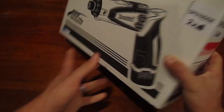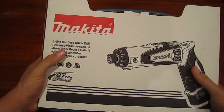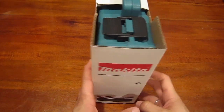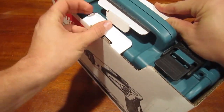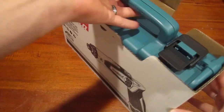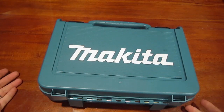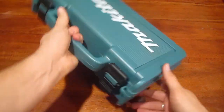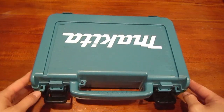Here's how it comes in the box. It's got this carrying case with some kind of cardboard around it. Looks like we can just undo this flap here. Really nice carrying case — solid handle that's not going to break on you, and nice clips that flip open.